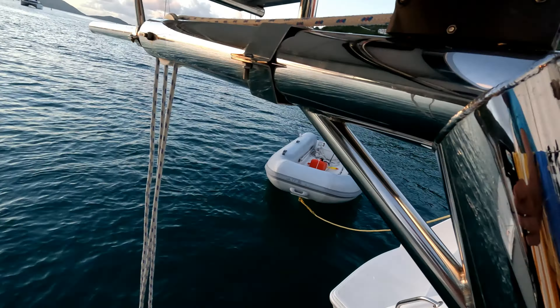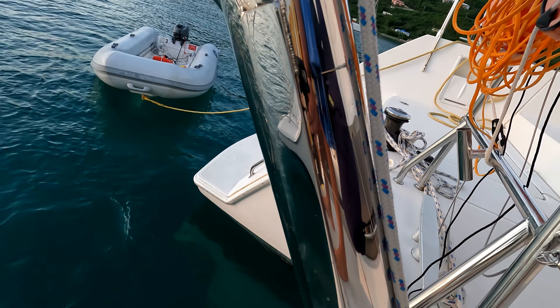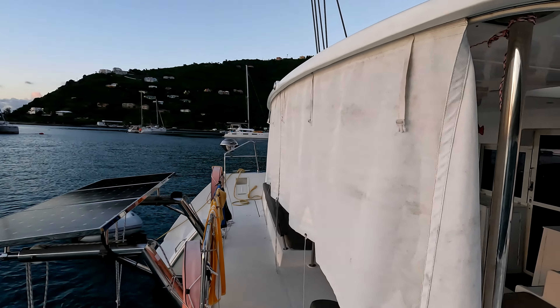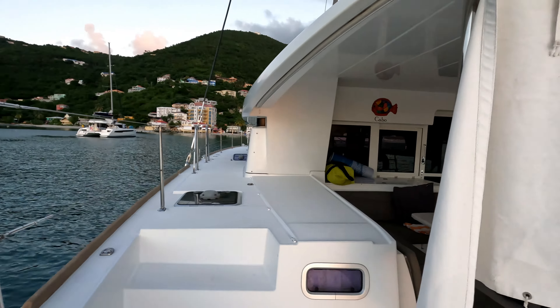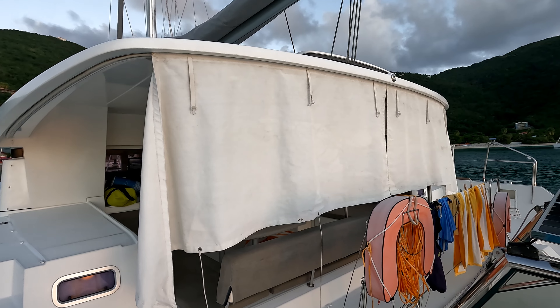Lighting the burner on a breezy day is a bit of a challenge. Sometimes I have to stand in front of the barbecue and use my body to block the wind to get the burner lit. But once it's lit, it stays lit. The white material are sun shades and are a must-have. These shades keep the afternoon sun out of the cockpit and house, keeping the boat much cooler. We have learned to put them down before we leave the boat in the morning so that when we return in the afternoon the boat is not overheated.